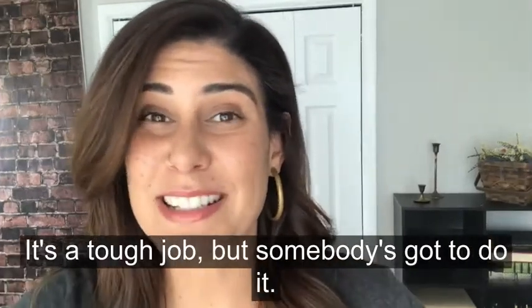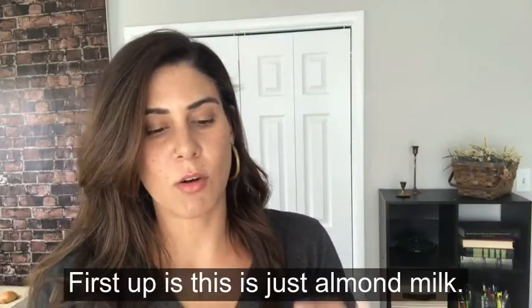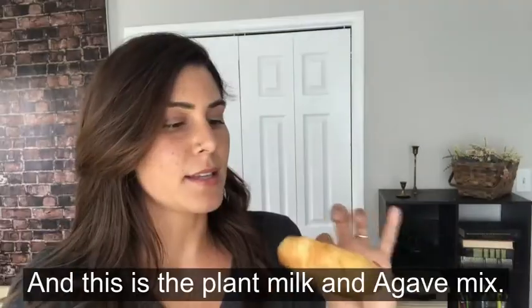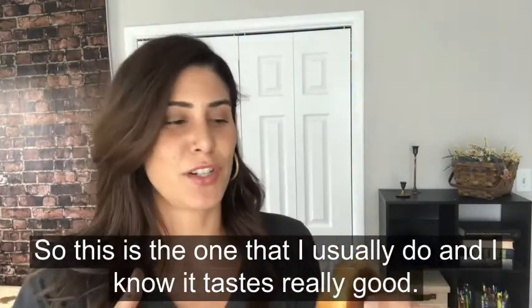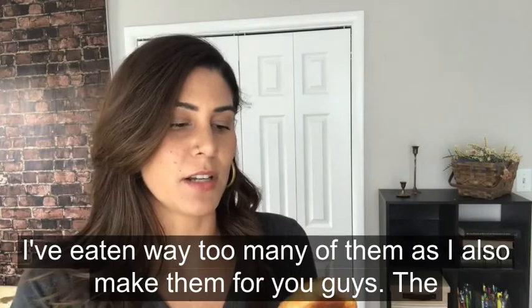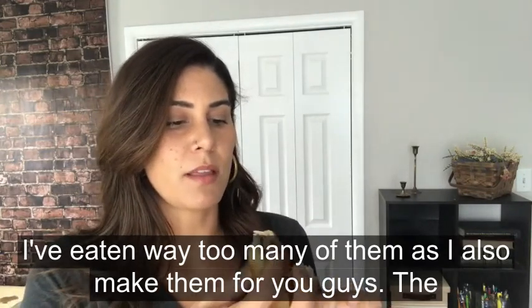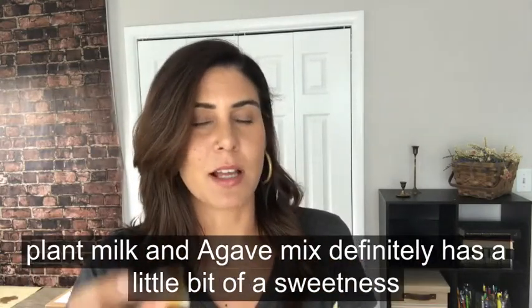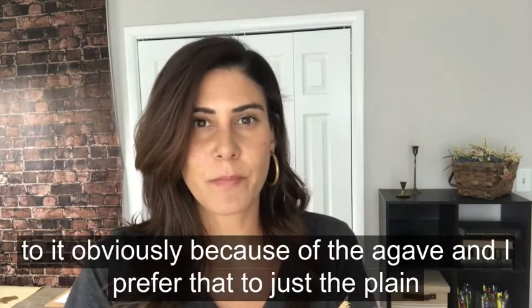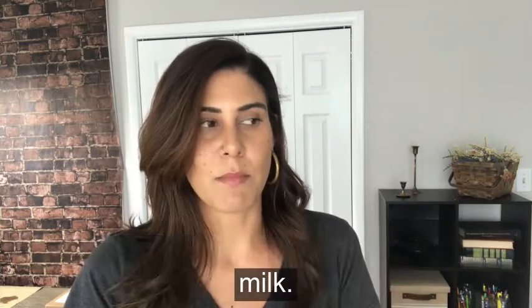Time for the taste test to figure out if the taste is affected by any of the egg washes. It's a tough job but somebody's got to do it. First up is just almond milk versus the plant milk and agave mix. This is the one I usually do and I know it tastes really good — I've eaten way too many of them. The plant milk and agave mix definitely has a little bit of a sweetness to it, obviously because of the agave, and I prefer that to just the plain milk.